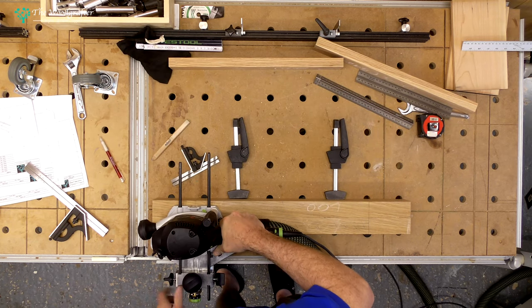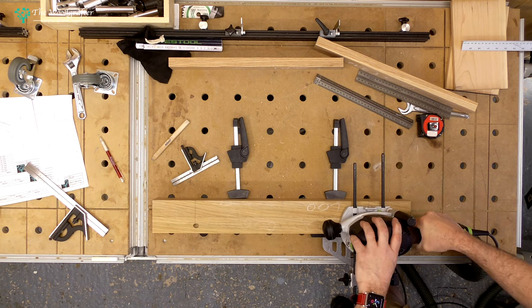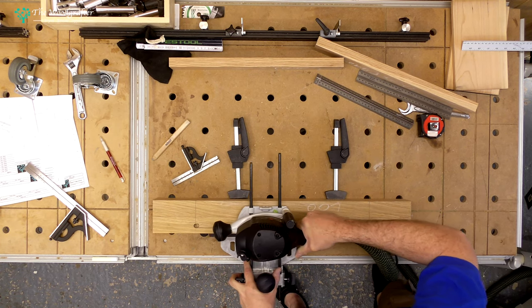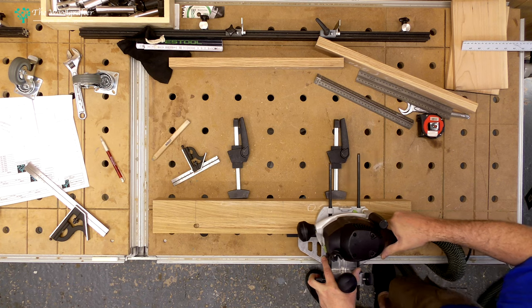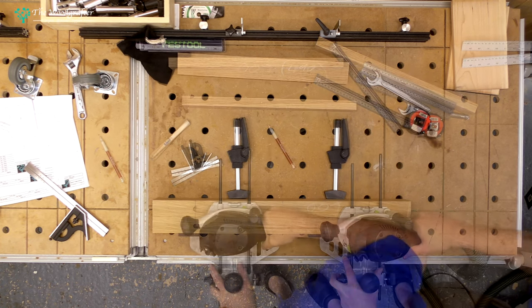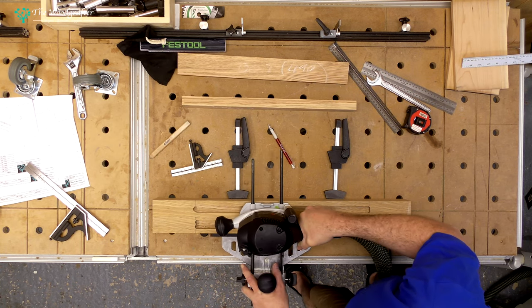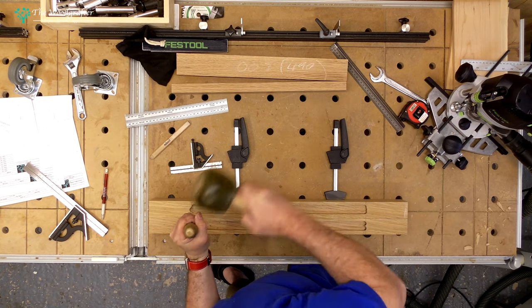I then use the router to make the channel. I plunge down at one end of the channel to define it and repeat that at the other end, then use those two holes to go down and make the channel itself. I slowly work down to the appropriate depth and repeat the activity to work to the total width of the channel. I make sure to repeat this in both pieces of stock, making sure both are perfectly lined up. Don't worry about that jagged end — we're going to clean that up with a chisel.